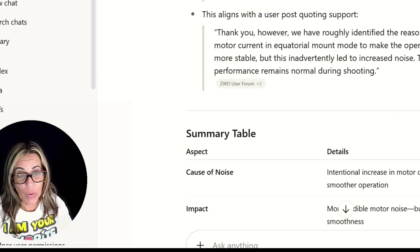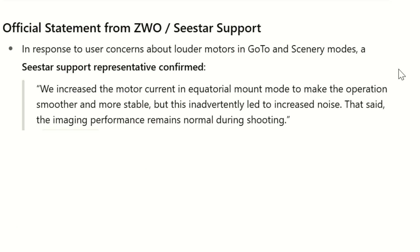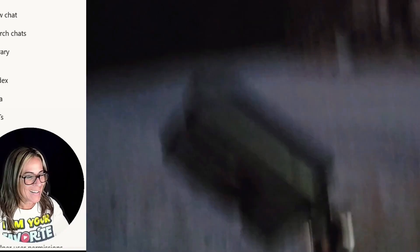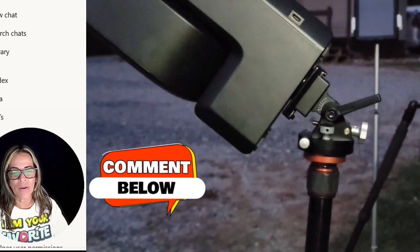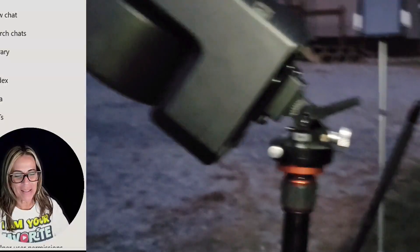So what is causing this? There was an official statement from CWO, and they said that they increased the motor current in equatorial mode to make the operation smoother and more stable. But this inadvertently led to increased noise. They say that imaging performance remains normal during shooting, but a lot of people, like myself, are starting to notice the increased noise when the motor is performing in EQ mode.